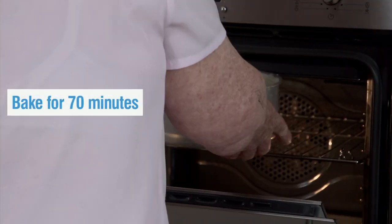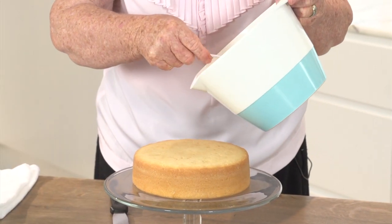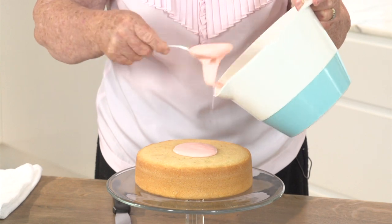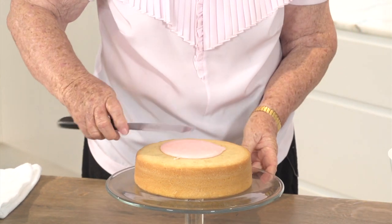It's time now to put it in to cook. I've just mixed my icing up, which is a cup and a half of icing sugar mixture with ten grams of butter melted in about a tablespoon of hot water.